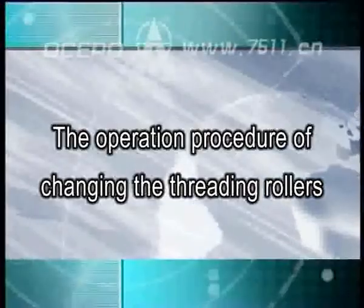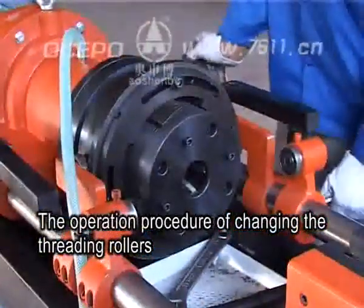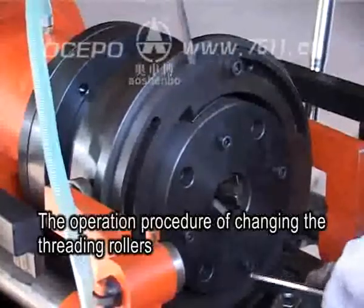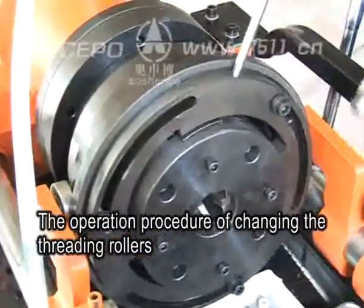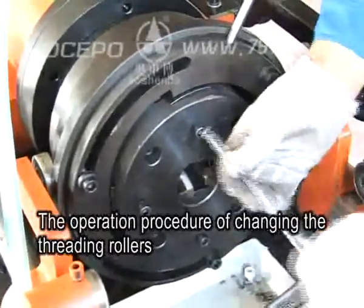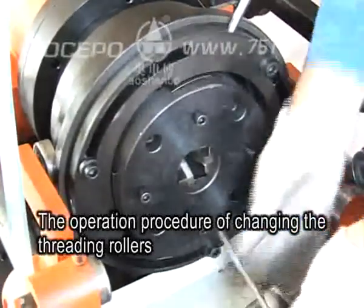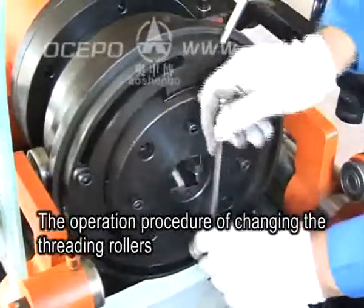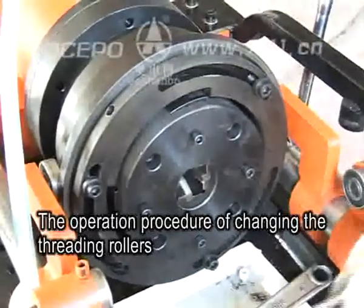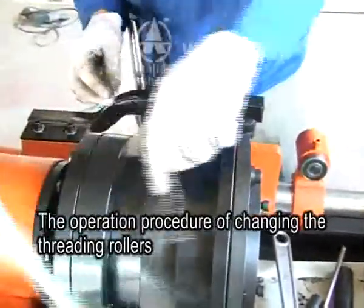The operation procedure of changing the threading rollers. A: Turn the feed lever to set the head on the initial position — the rib-peeling tools are closed. B: Loosen positioning disc fastening screws, clockwise turn the positioning disc so the rib-peeling tools are totally closed, then tighten the four fastening screws to fit the tools on the tool post. C: Anti-clockwise turn the positioning disc to loosen it, remove the stop collar screws, and pick off the stop collar with positioning disc.